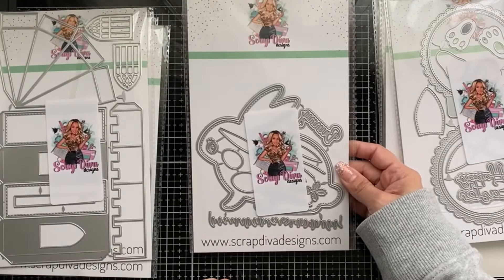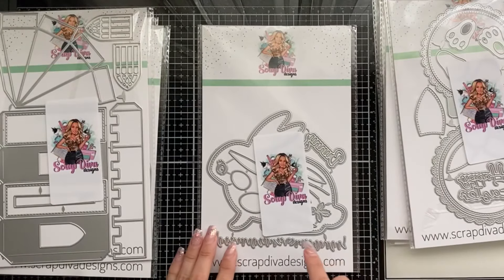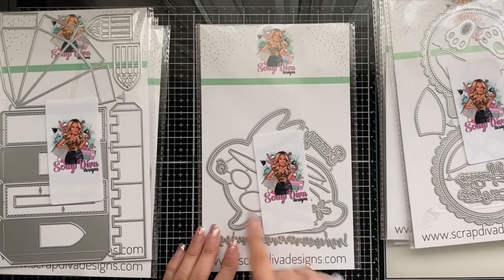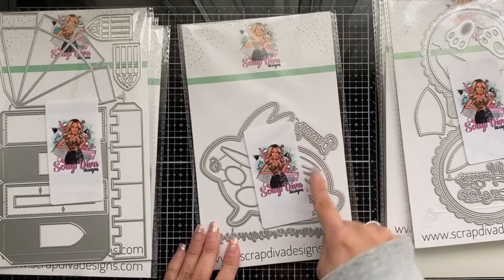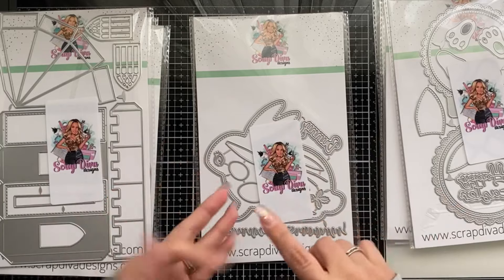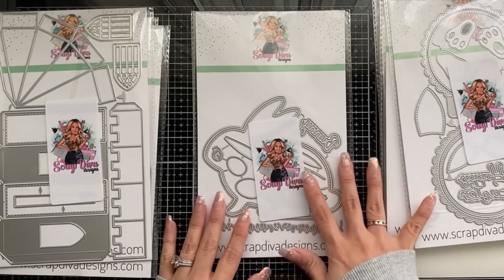And of course it wouldn't be Easter if we didn't have a little bunny! This one is Easter Bunny — super cute. Look at this intricate eye, a couple of eggs, some carrots, whiskers, the word 'bunny,' and the inside of the ear. This is cute for a card or a book, and you can even mix and match some of these dies.